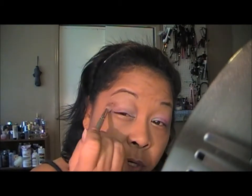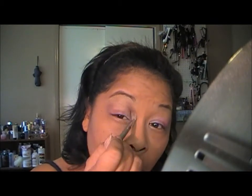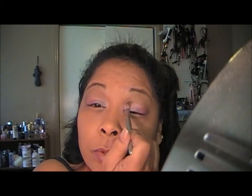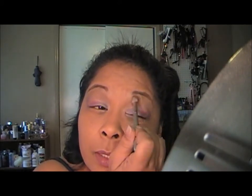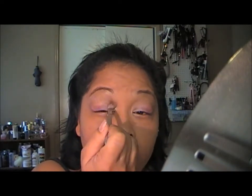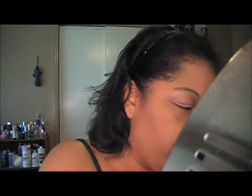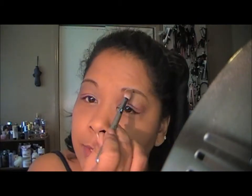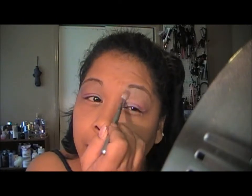If you want to darken your crease, you could use something like Embark or Handwritten. I'm just going to work this up towards my brow — it's very subtle, nothing too dramatic, because I'm not trying to be dramatic today. Then I'll take some more of that I Love NY and use just a hint of it as my highlight color.